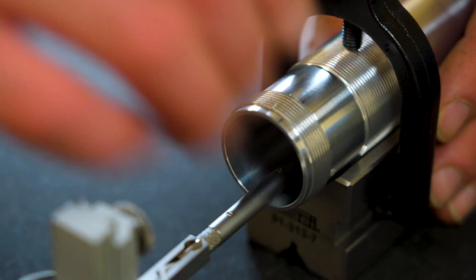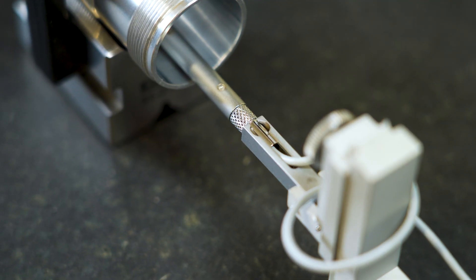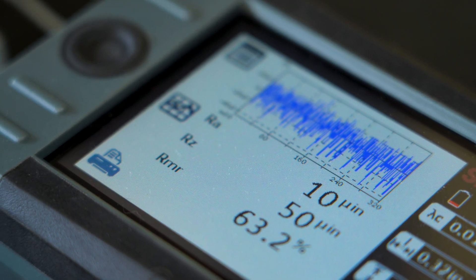This one we like to use is a profilometer. It measures the surface finish of our ID surfaces and our O-ring surfaces. It drags a little tiny diamond stylus across the surface and measures all your peaks and valleys. It tells us how we're machining it.